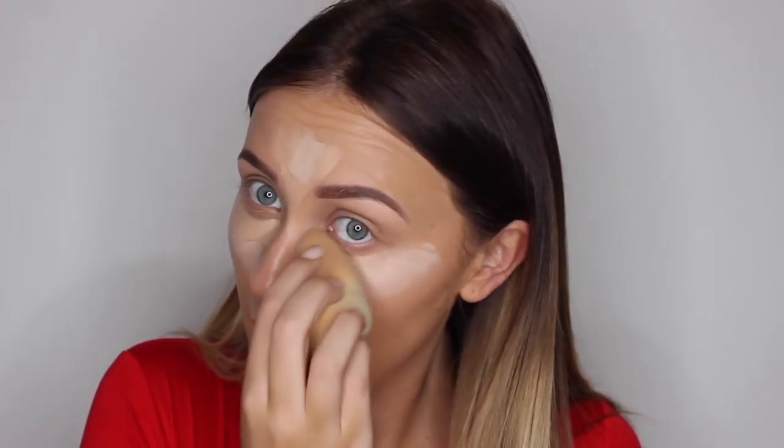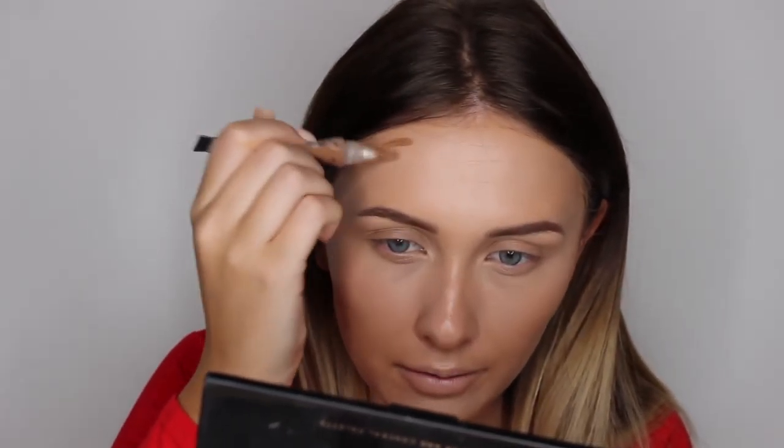Then I'm going to use vanilla just to put in the areas that I want some highlight and blend that in. Another product I still love to use while I'm away is my LA girl concealer in beautiful bronze for contour, because when you're on holiday it's quite hard to get your face to match the rest of your body, especially if it's towards the end. Then I'm going to put a bit on my forehead and use whatever product is left just to contour my chin.